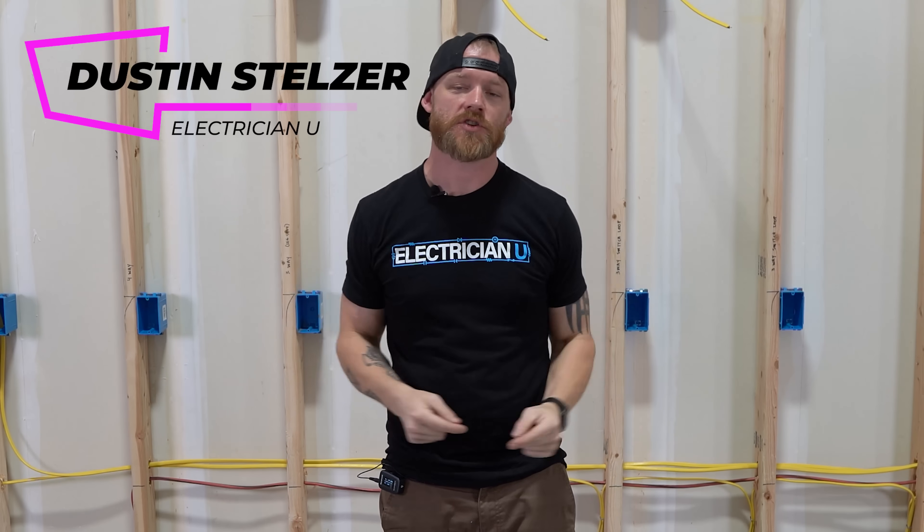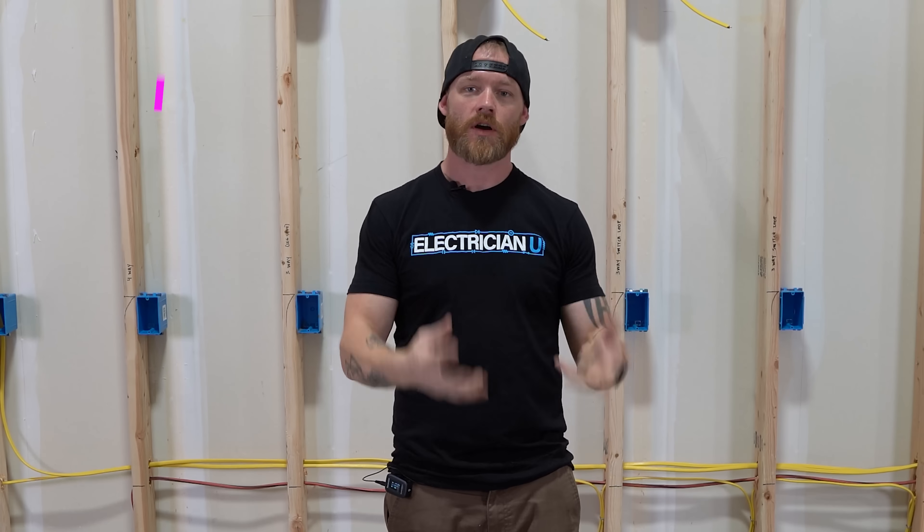What's going on my friends? This is Dustin Stelzer with Electrician U. Today's episode we're going to talk a little bit about stripping wire using different methodologies — hand stripping, using tools, and everything around stripping wires.